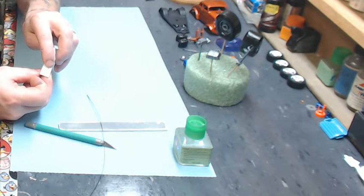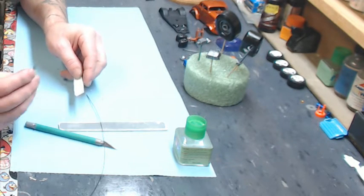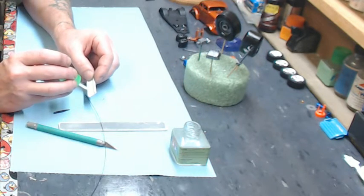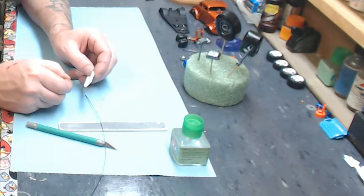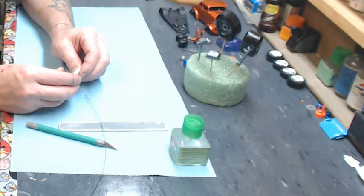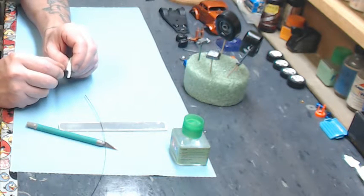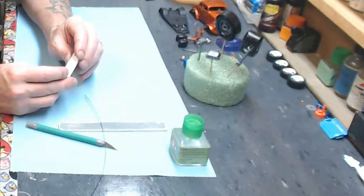Once you slide it through it should pretty much fill up on the outside, and if it doesn't I'll show you a trick for that too. Go ahead and put a little bit of Tamiya extra thin right around the area where you carved it out with the hobby knife and created the taper. You want to slide this in from the back side — whether it be the body, frame rail, or chassis component — make sure you slide it in from the non-display side. That one actually filled up pretty good.